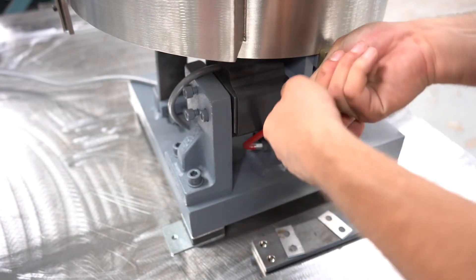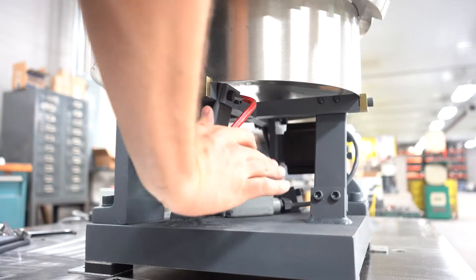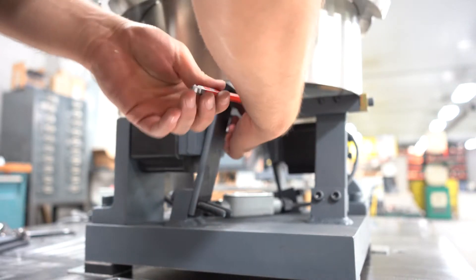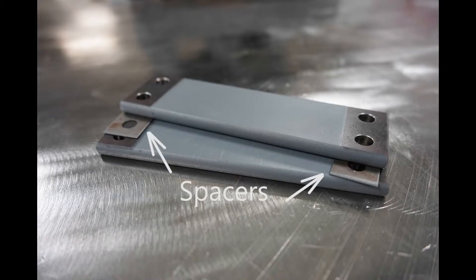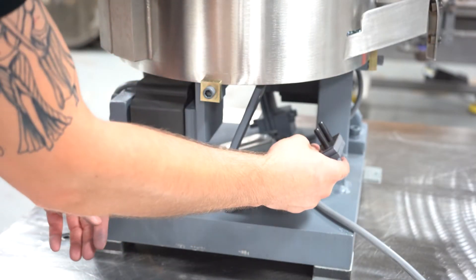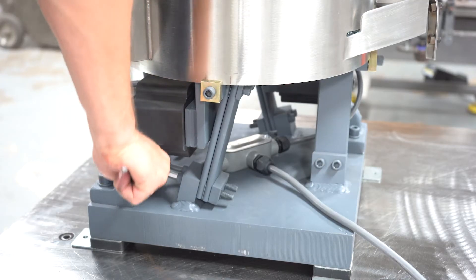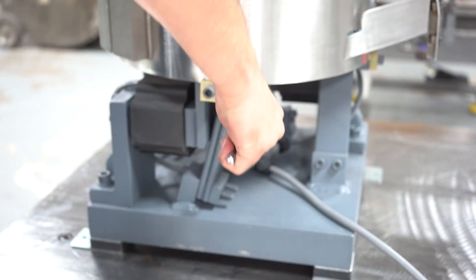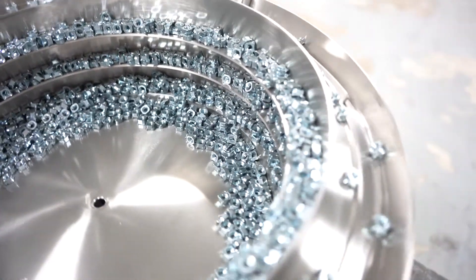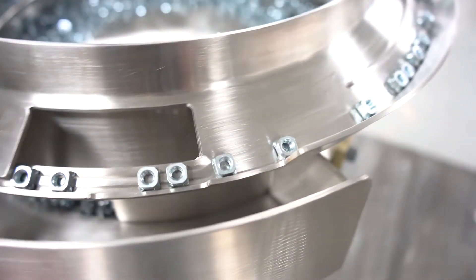Once you understand whether your bowl is over-sprung or under-sprung, turn off the bowl and add or remove one spring, making sure to place spacers in between each spring. Again, verify all bolts are tight and turn on the bowl to repeat the test. Continue to add or remove springs, testing between each change until the condition for a correctly tuned bowl is met.